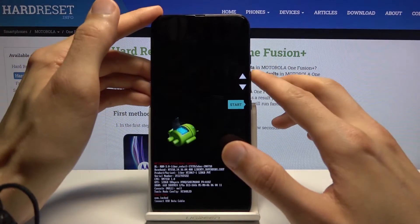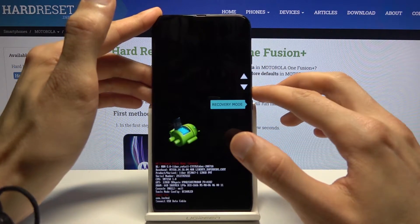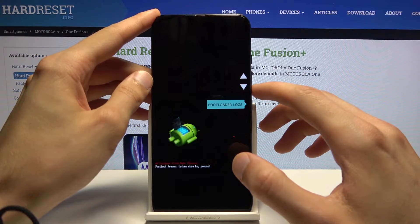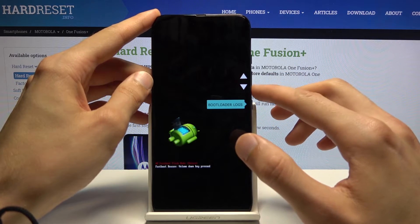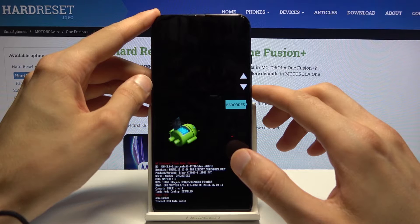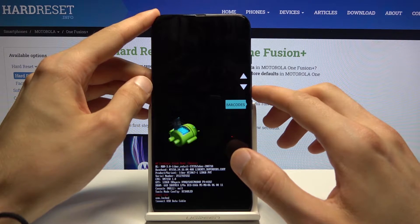From here you will use the volume keys to navigate, as you can see. You can reboot or power off the device from here, reboot the bootloader or view bootloader logs, and use some barcodes which will show the device info and stuff like that.